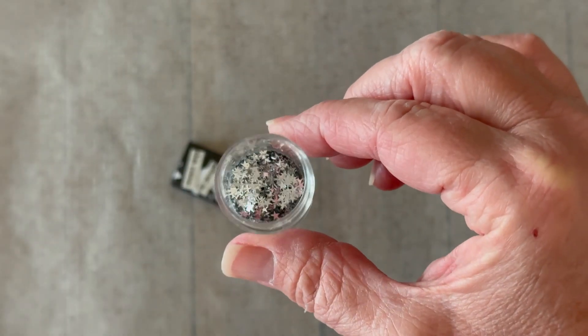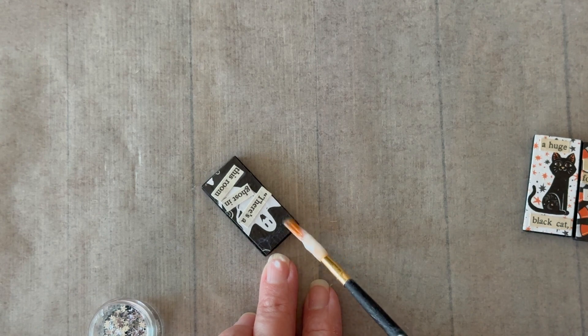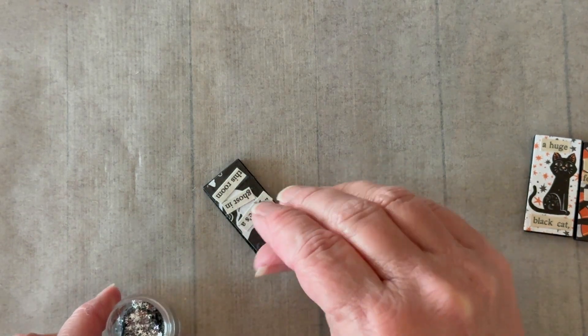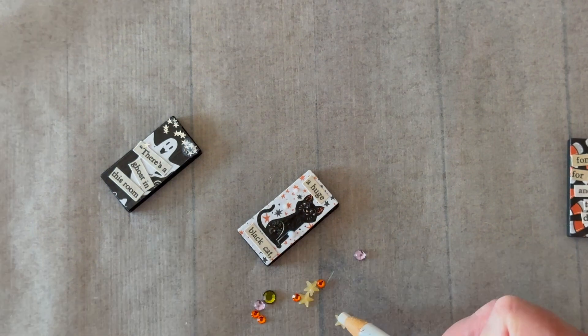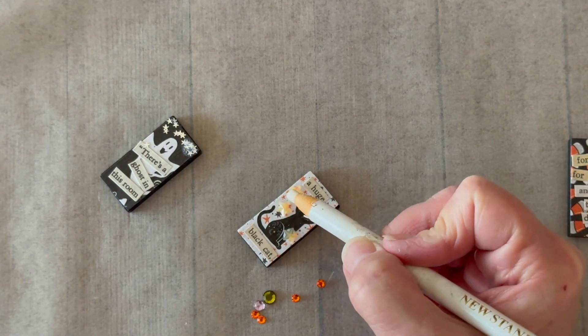Now we can add some embellishments. I'm using that same dishwasher safe Mod Podge, tapping it where I want to add some of those star sprinkles, and then you just put them right on down. Look how cute these look!